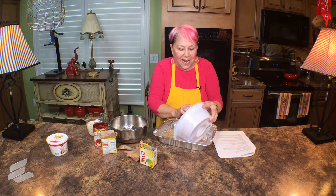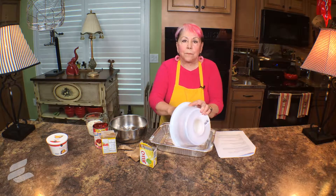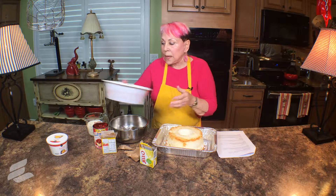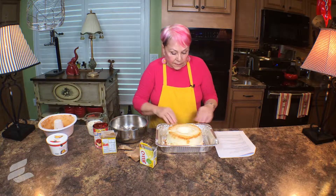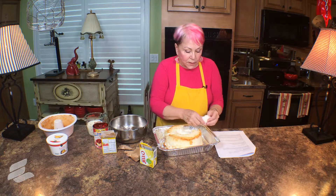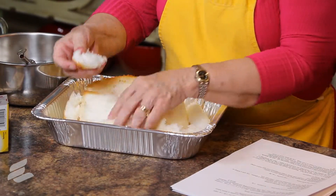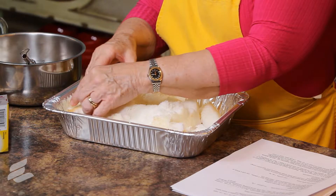First I have to get it out of the pan, and because we're going to break this up, I'm not even going to be delicate about it. And now we're just going to break it into pieces — that can be very quick. You don't have to be delicate.